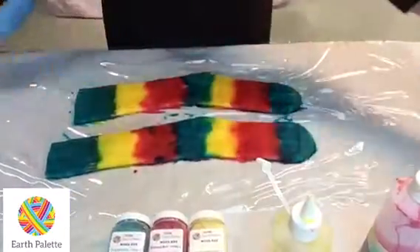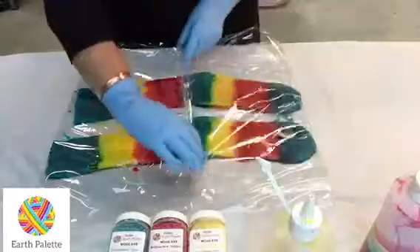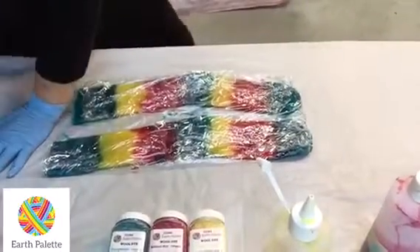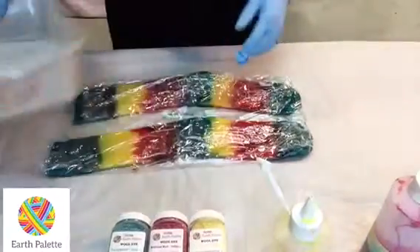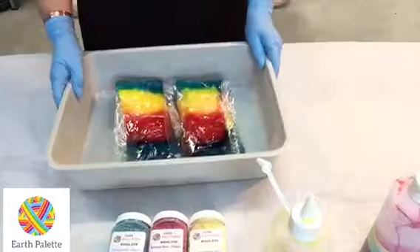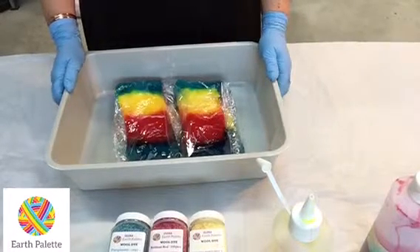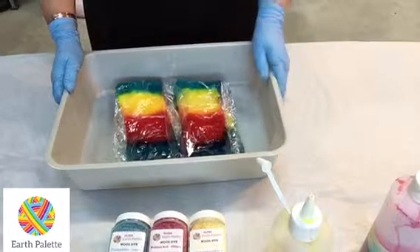Now we just make sure we wipe up anywhere that might mess up the dyeing. Then I bring the plastic from each end in towards the middle and fold it down so I've got a nice secure package. I put them into these trays — actually kitty litter trays, but you can use whatever you have — and leave them overnight. I leave them in my studio because it's warmer than outside; it's the middle of June and only about 14–15 degrees outside.